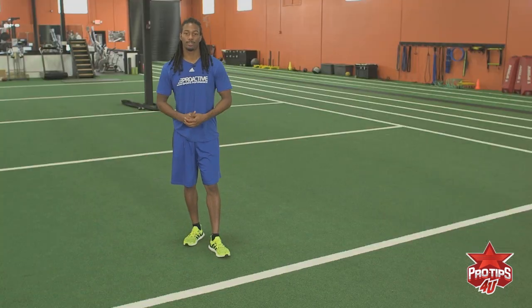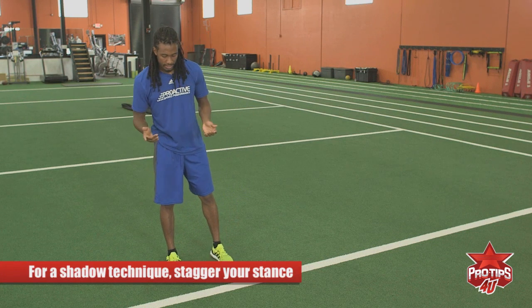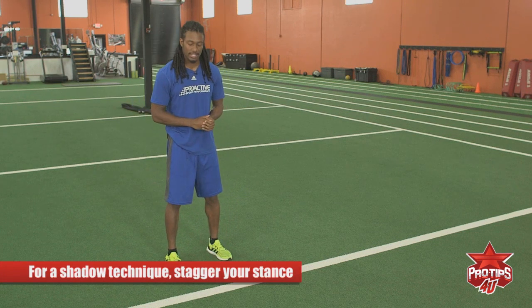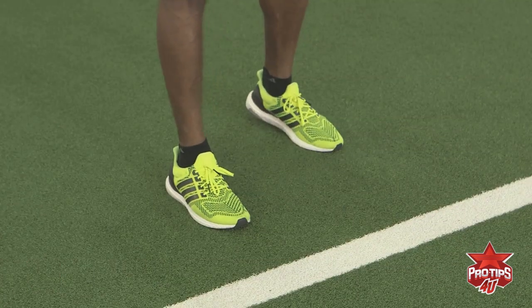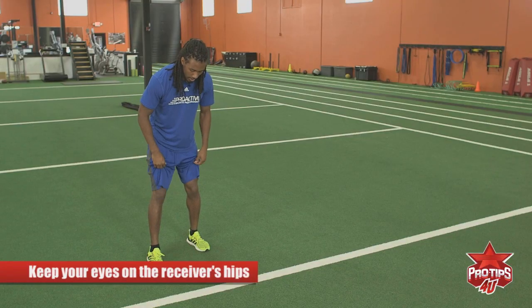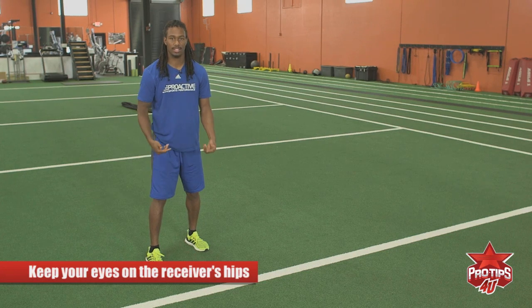I've played it two different ways, and I'm going to go over both those ways — whichever one is comfortable for you, that's what you can work on. The first way I learned to play it is the shadow technique, and that's basically having a slightly staggered stance. For the staggered technique, eyes inside — eyes on the receiver's hips — because that's what you key as a DB.